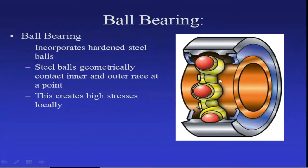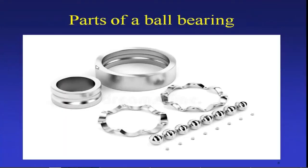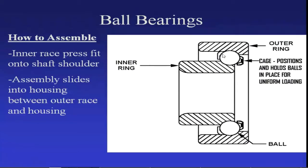Sometimes these steel balls are subjected to further heat treatment processes in order to improve their mechanical properties. So yesterday we discussed the assembling of this ball bearing. Look at these parts: this is the outer race, this is the inner race which is mounted on the shaft, these are the balls, and these are the separators or retainers. There are holes on these retainers.